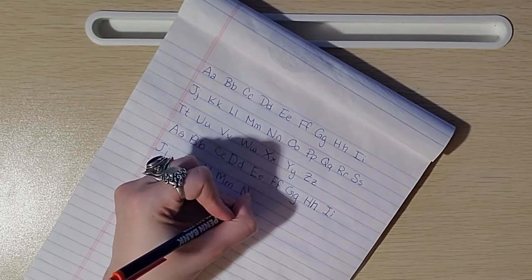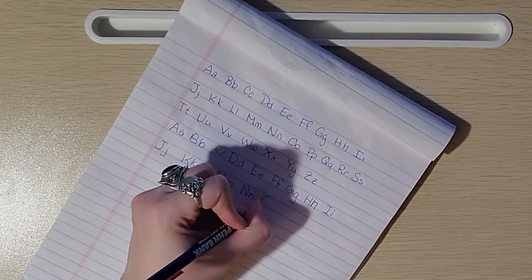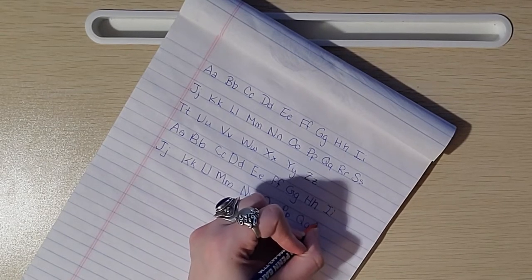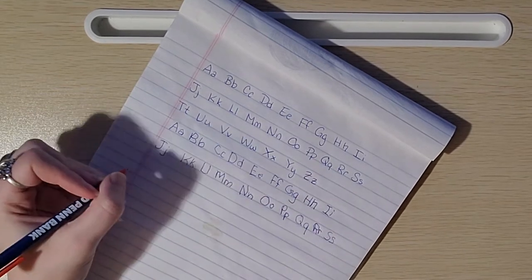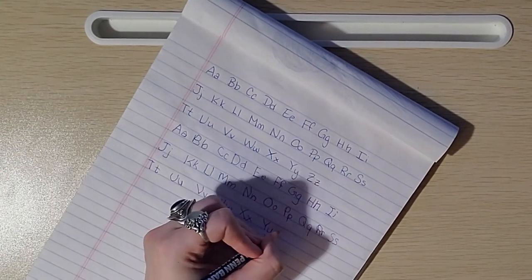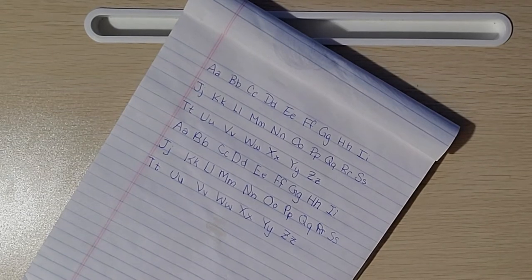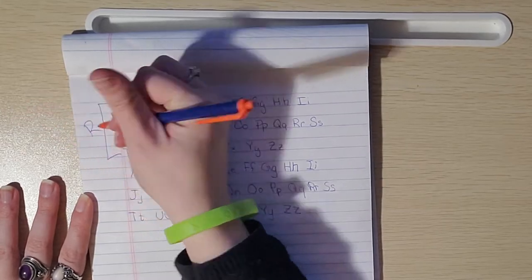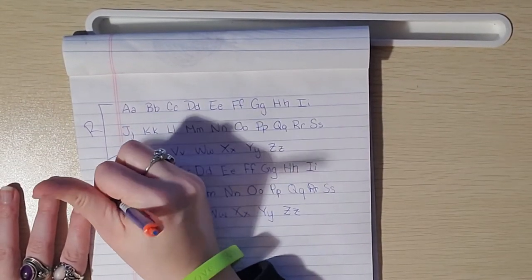I seem to be doing okay so far. I'm staying within the lines okay but my hand is a little wobbly. Drawing perfectly straight lines and perfectly round curves is just not as easily achieved with my left hand. And this time I am remembering what order the letters go in. My hand already hurts. So here we have right hand and here we have left hand.